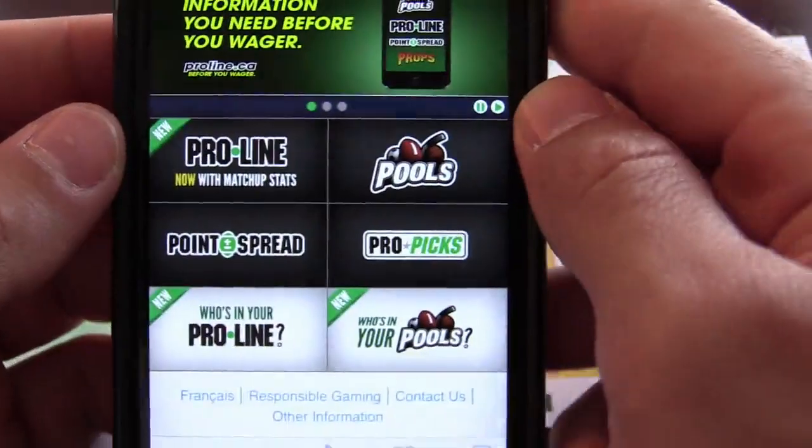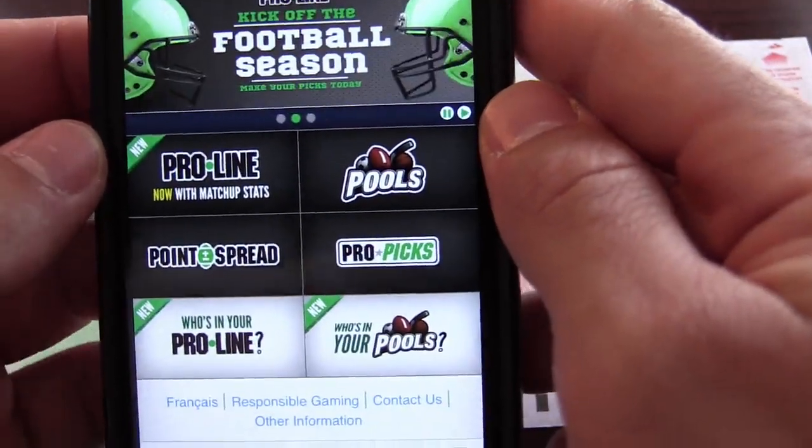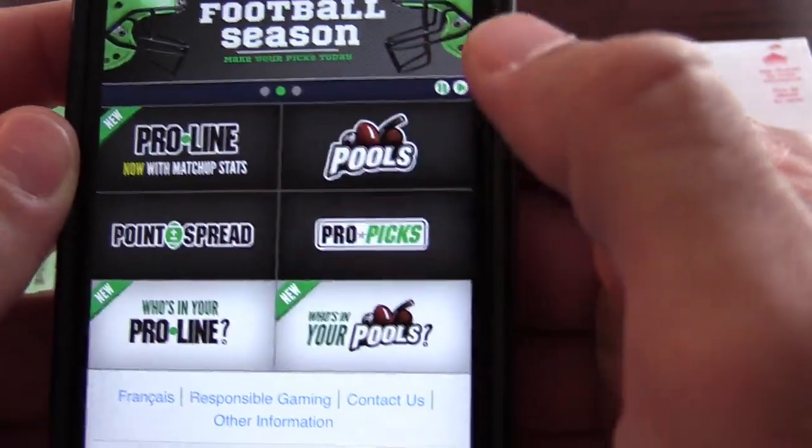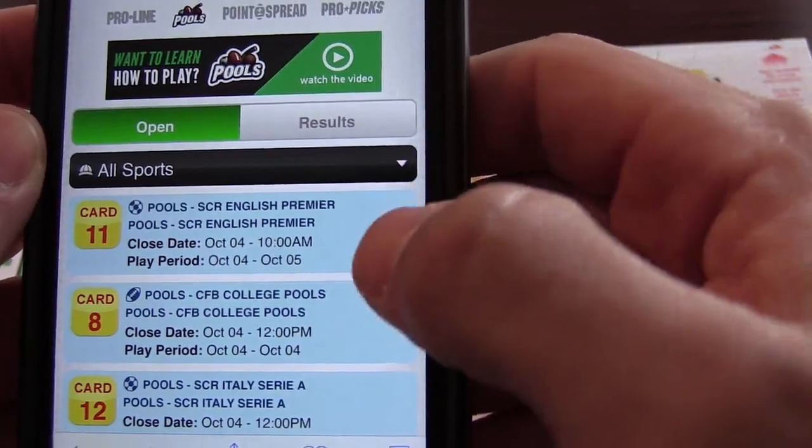Hey guys, Kevin here, and today I'm going to show you how you can fill out the ProLine pools. This could be for football, hockey, baseball, car racing, or anything. But I'm going to show you football.